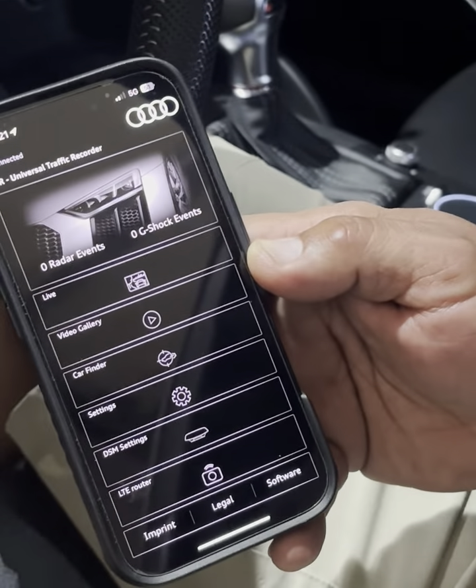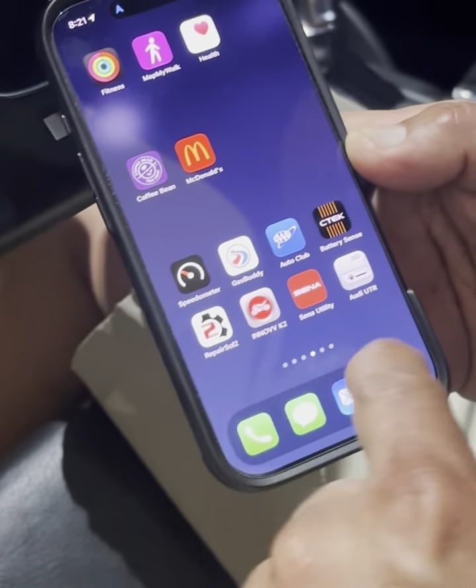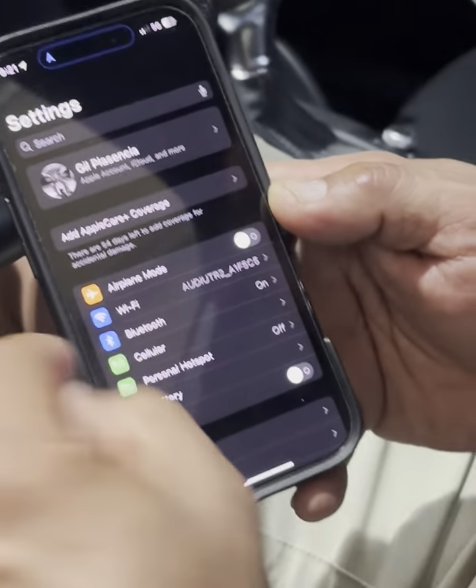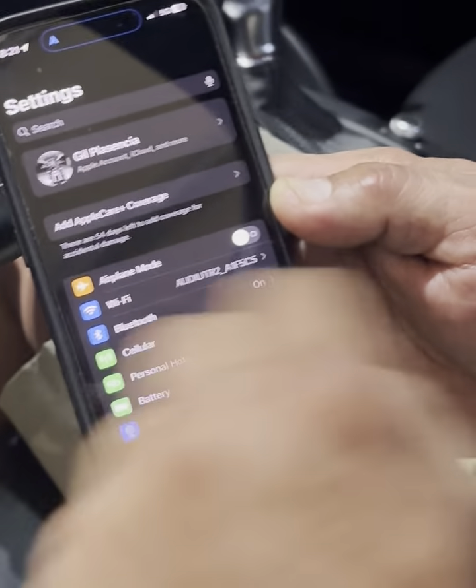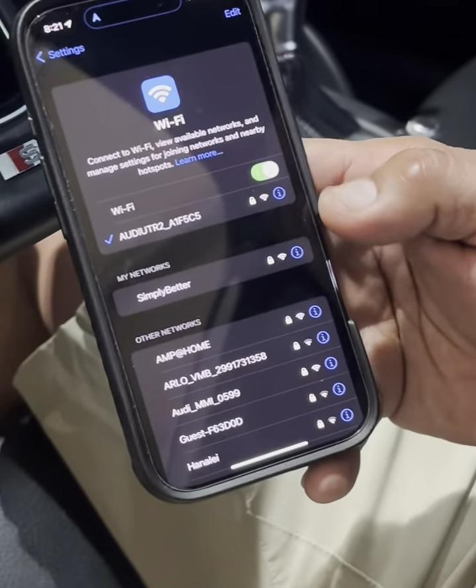Okay, well I stand corrected — it did connect. It remembered the password. However, when I tried connecting the first time it didn't connect, so what I had to do is physically go over to settings. As you can see, it's connected to the camera because it did by default remember the password I entered previously.